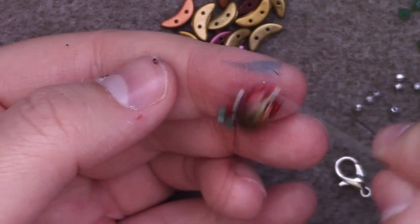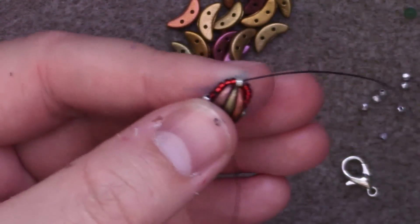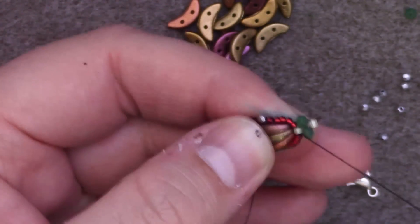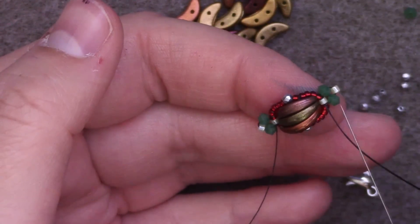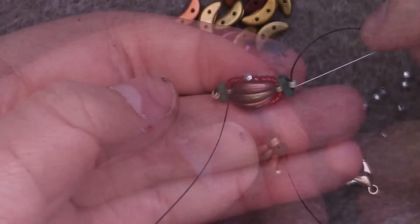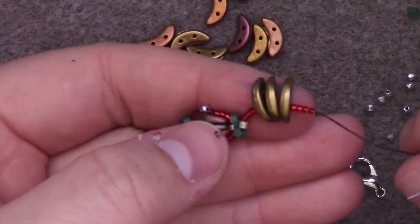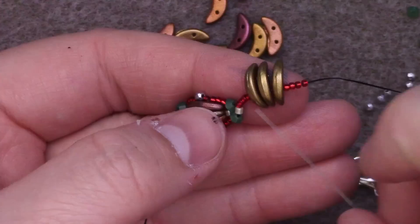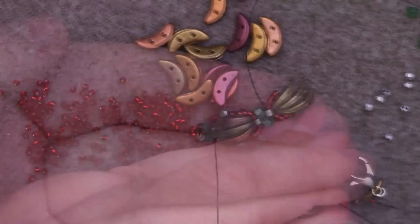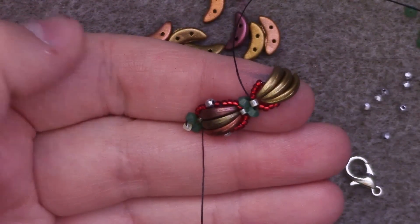From here we're ready to make another set — this is one complete section and we're ready to do more. I'm going to add one 3mm, one Delica, and one 3mm, then pass back around through that Delica to form our next segment. I'm going to reinforce that once more. Then from the top Delica you're ready to add your crescent set again: add four size 15s, three crescents, four size 15s, and pass back through the original Delica. Continue on just as before until you have the length of chain you want.